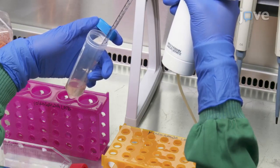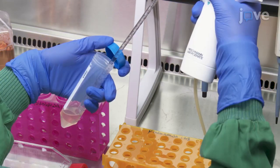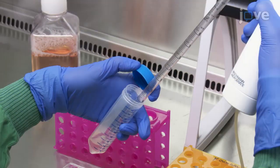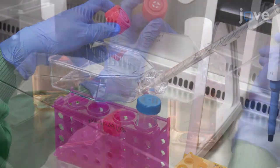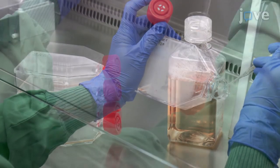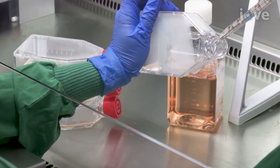For optimal cell retrieval, rinse the cryovial with 1 milliliter of FGM and transfer it to the centrifuge tube. Gently re-suspend the cells and transfer into a cell culture flask. Replenish FGM every other day for 5 days or until the cells have reached 80% confluency.